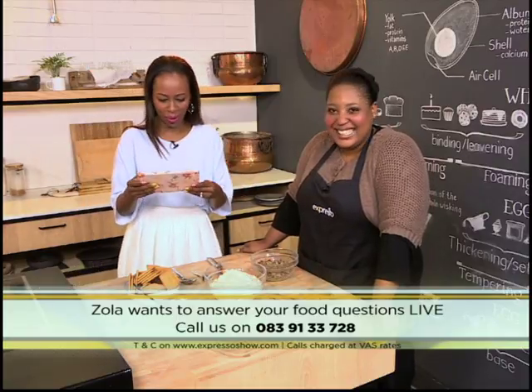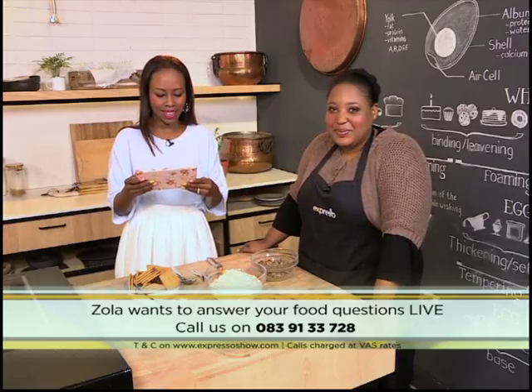Thanks so much for your question. Thank you, Elizabeth from Gauteng, that came through this morning. We have more of your Facebook questions also.